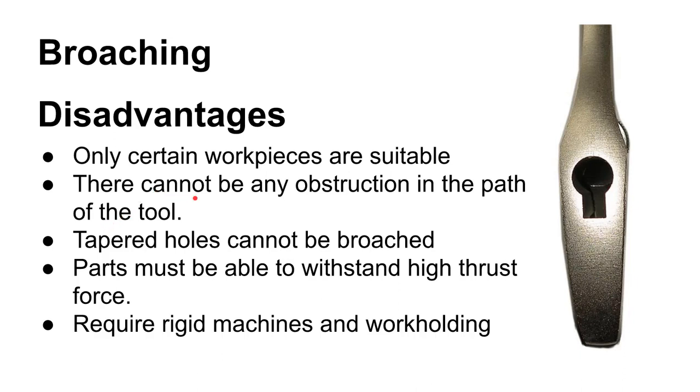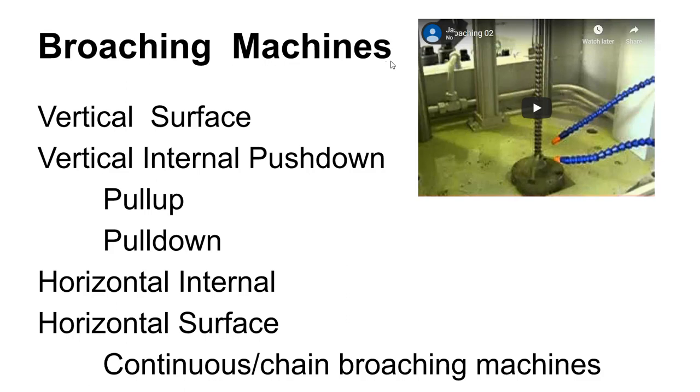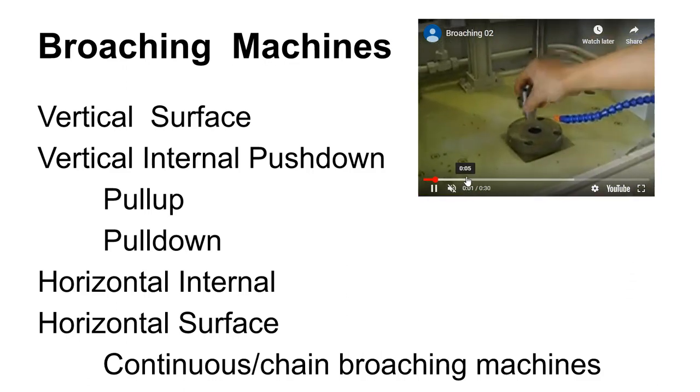Broaching doesn't work for everything — certain workpieces cannot be broached. You have to be able to drag or pull the broach completely through the workpiece without any obstructions on either side. You can't broach tapered holes, and because of the way the cutter works, it has to pull through the part. The part also has to be able to withstand high thrust forces and requires rigid machining and work holding. Manual broaching can be done in just an arbor press, carefully. There are also dedicated broaching machines: surface broaches, internal push-down and pull-up broaches, and horizontal broaches.